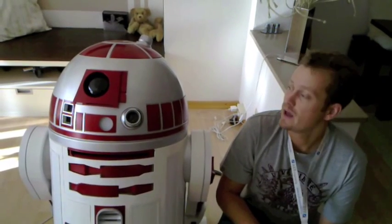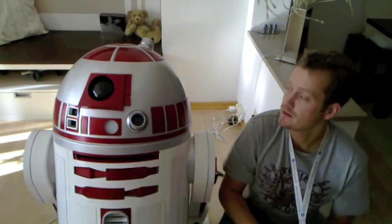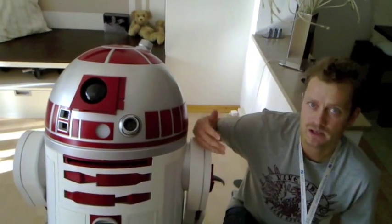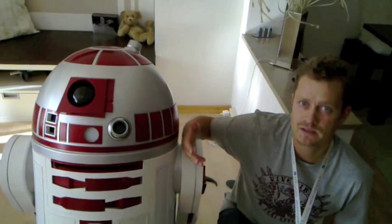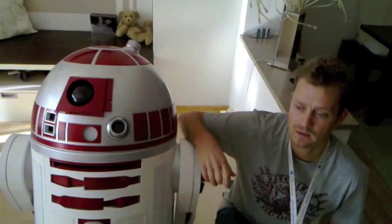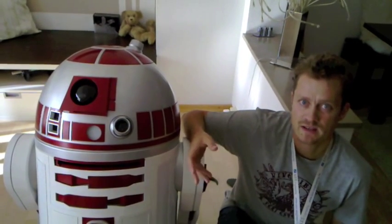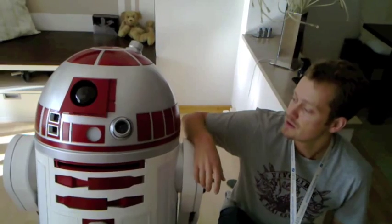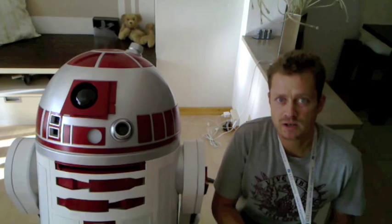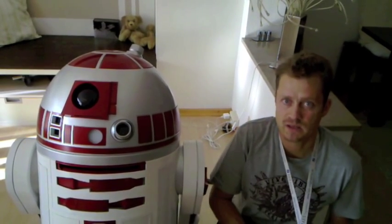Hi guys, Björn here and Törnchen. I wanted to show you the dome drive that Felix and I designed. It's based on a specially designed gear set that's inside the head. We wanted something more precise than a friction-based dome drive, so there's no slippage and it's pretty accurate. I'm going to show it to you in motion and then post a second video that shows you how it works from the inside.